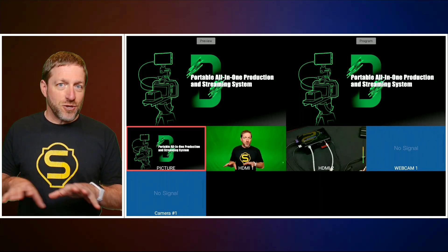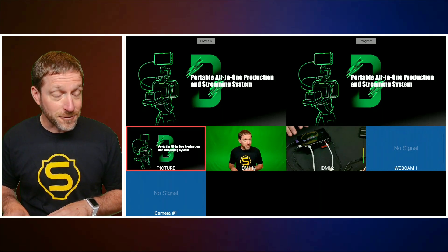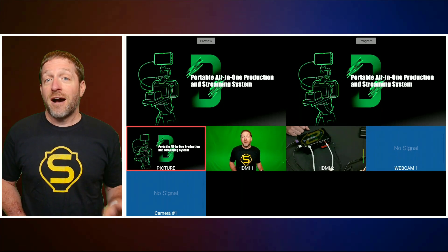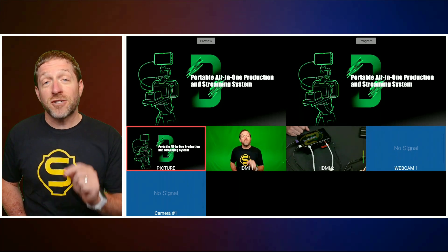Before, you could distribute tasks across different control surfaces, but now that monitor out is much more useful. The next really big feature that I think Director Mini users are really going to like is bonding.